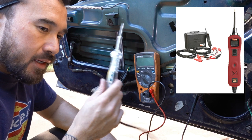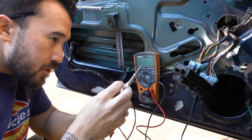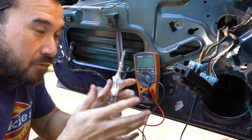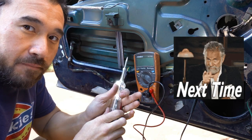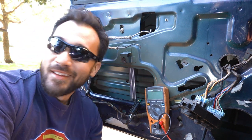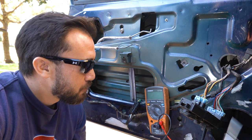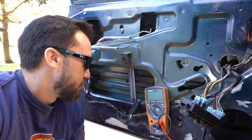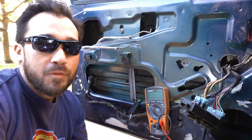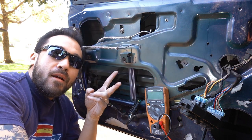You can also use something called a power probe to test this, which does what both of these tools do in one and can also provide an output for voltage and ground — it's a great tool, but you need to know how to use a multimeter and test light first. That's pretty much it for this video — a quick and easy guide on how to test your wiring to figure out why your window isn't going up and down. In the next video I'll go ahead and replace the whole regulator and motor. Hope the video was helpful — if it was, hit the thumbs up, subscribe, and turn on notifications. Take care, stay safe, and have a great weekend.